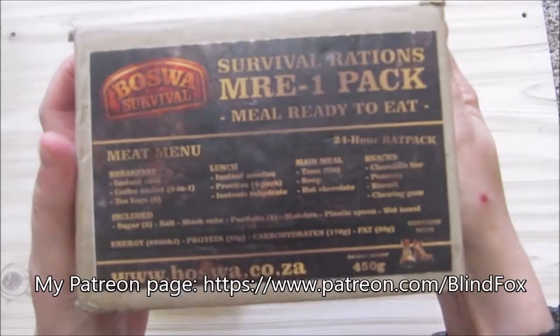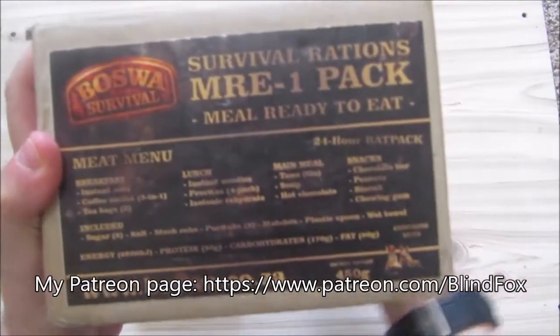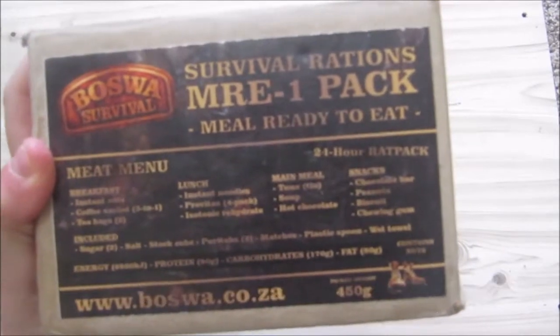Hey, this is BlindFox and welcome back to my Ration Review. Please support the channel, subscribe, and donate on patreon.com. Today is the lunch portion of our BOSVA survival meal or Ration MRE.